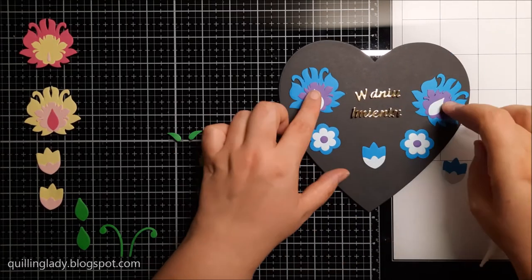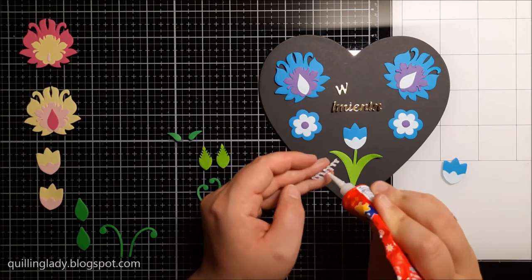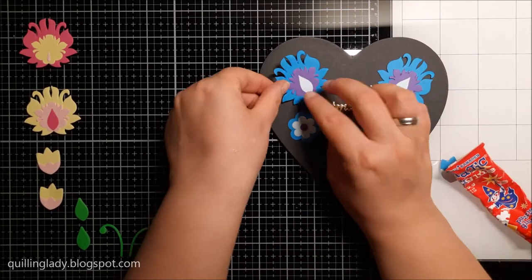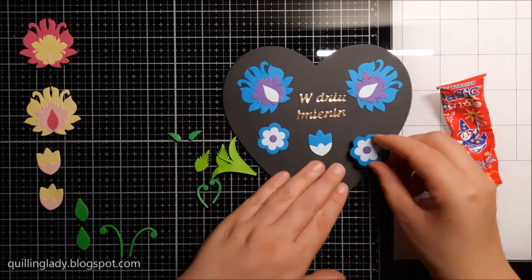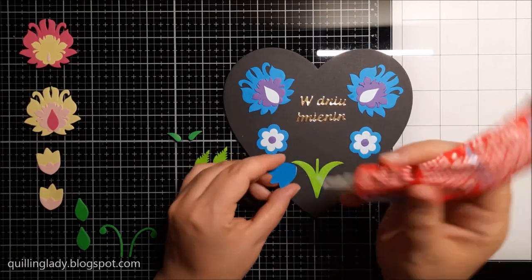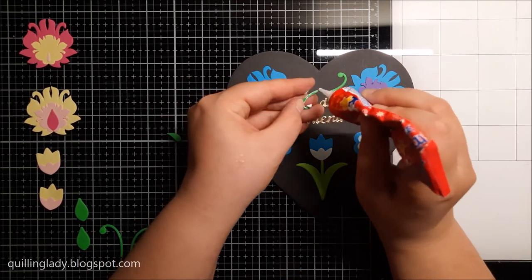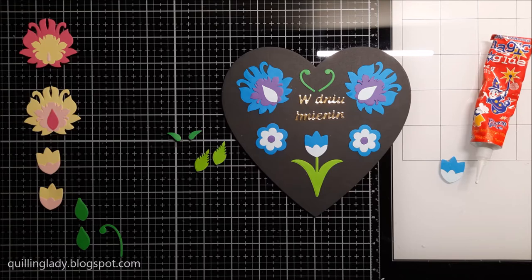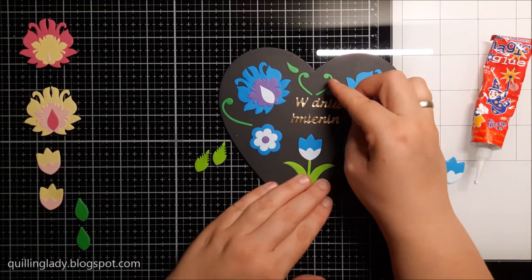If you've never used folk art style in your card making, I really hope you'll give it a go. Scandinavian folk art is very pretty as well — very simple but absolutely beautiful. If you don't like this style, check Google for what other countries' folk art looks like and let me know in the comments. It's always a good idea to have a dry run first before assembling all the pieces so you know everything will fit beautifully. Now I'm adding those green fillers — I absolutely love them.